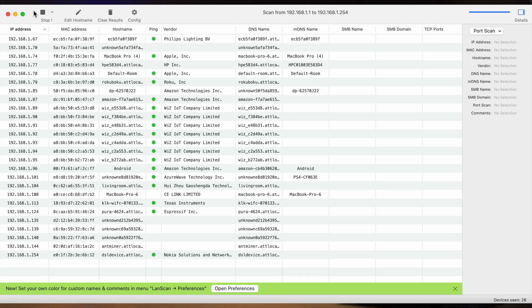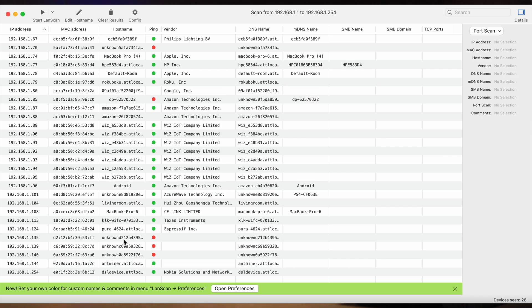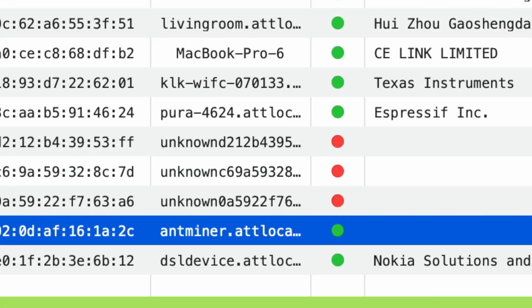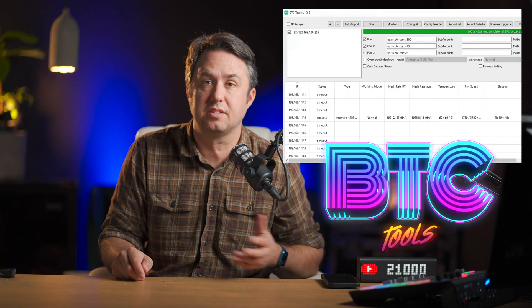If you don't know it, what's wrong with you? If you're on a Mac, you can download this app called Lanscan — it's got a little duck for an icon. Open up the app, just click Start Lanscan, and it will sniff out and list off everything that's connected to your network. Look through the host name column — S19s actually report back as ant miners, so it's super easy to find. On Windows, there's an app called BTC Tools that does the same thing. I'll leave links to those in the description below.